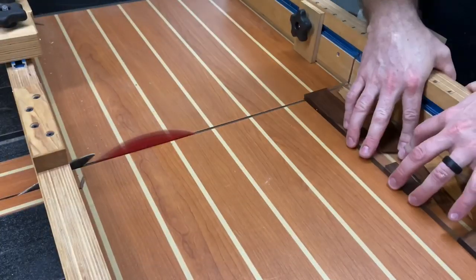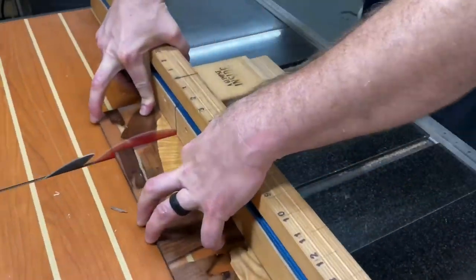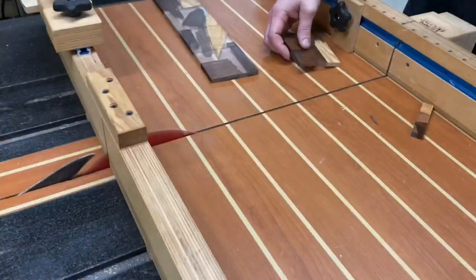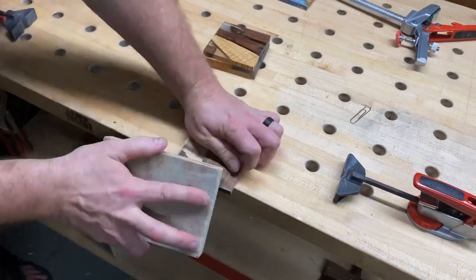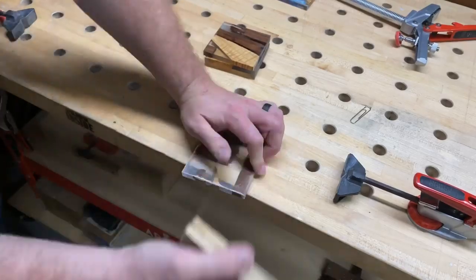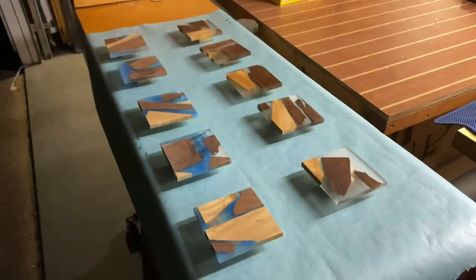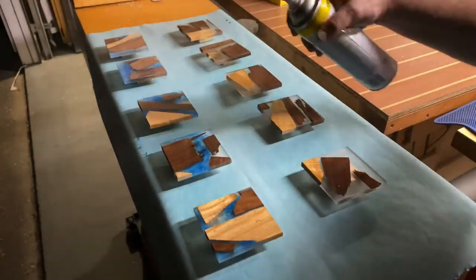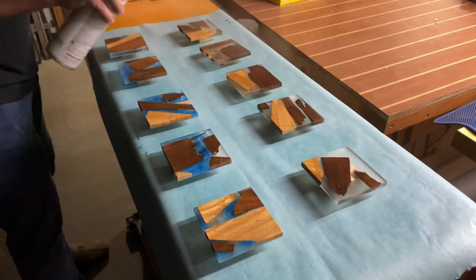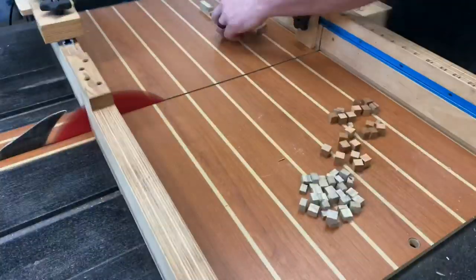Everything's going pretty well. I've got a couple of measurements made and after that pour we're going to cut these into exact squares — about three and a half inch coasters. I'm going to chamfer the edges just slightly with a hand sanding block to give it a nice feel. I really do appreciate a matte finish on these, so I'm going to spray them with a matte Rust-Oleum enamel. Once those cure, those are going to be beautiful.